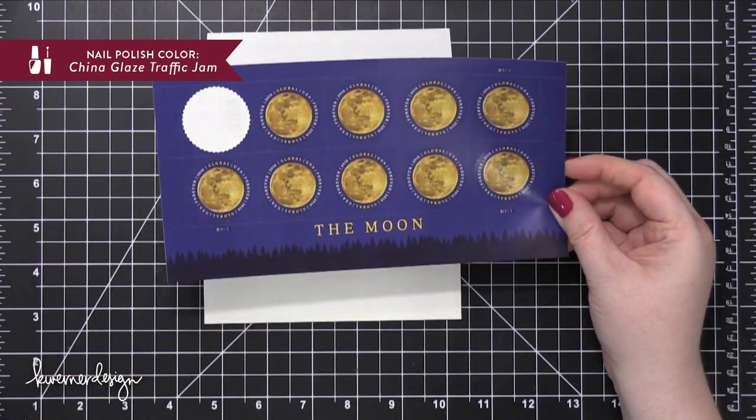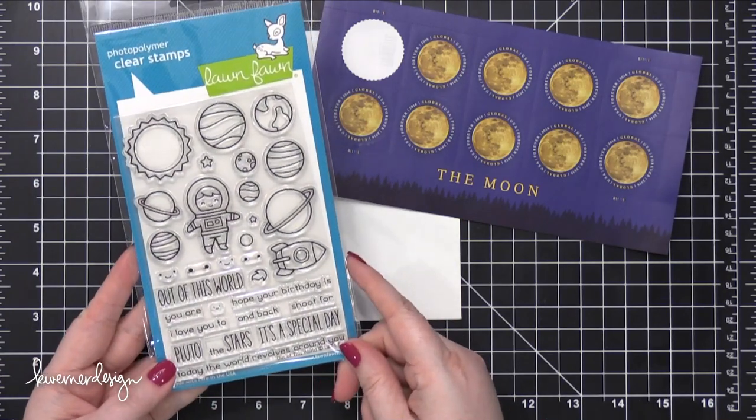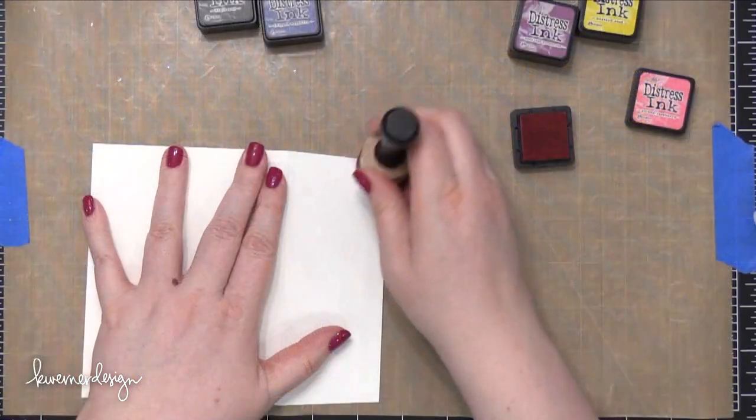Today I'm starting out with this stamp from the United States Postal Service that features the moon, and it happens to be a global stamp. I'm going to be pairing it with this new stamp set from Lawn Fawn that has a cute little space guy in there.